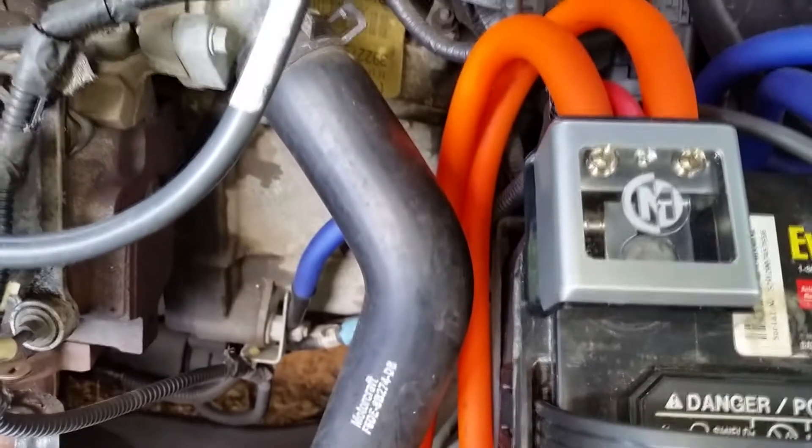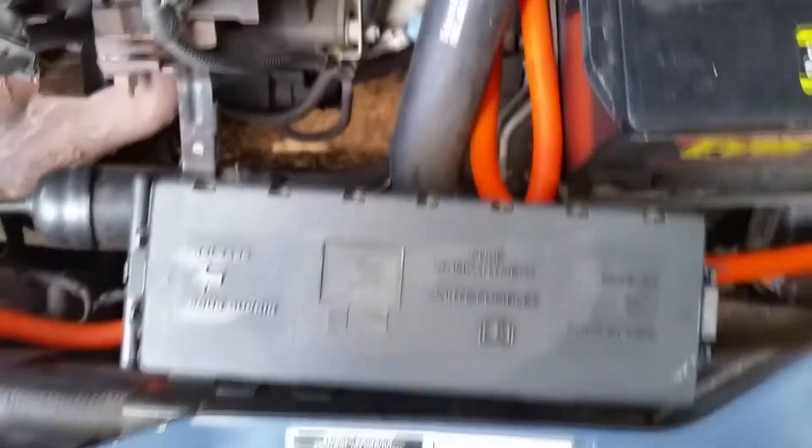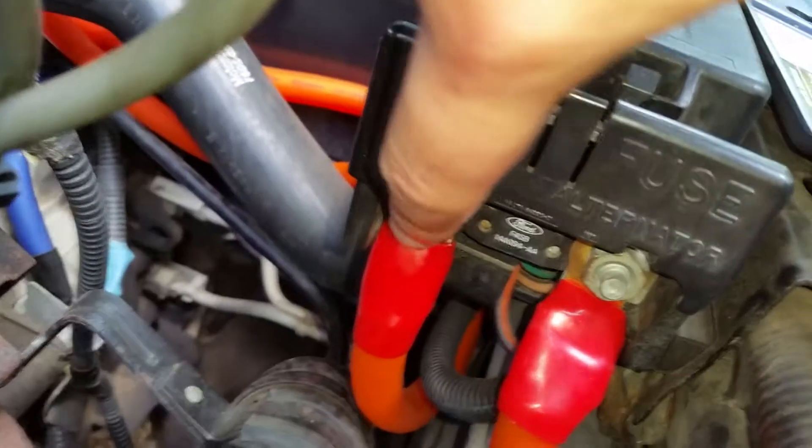You want to do your ground to chassis right here. You want to do your ground to your engine block down there. And that covers your ground. For your power wire — it's different for whatever car you have, but for mine, I have a mega fuse. There's going to be one running from the positive side of your battery to this side on the mega fuse. From this side on the mega fuse to the other side will be running to your alternator.